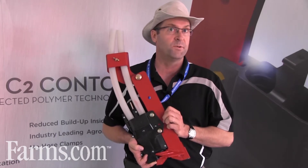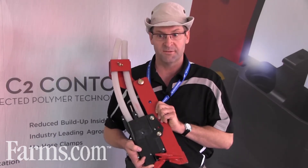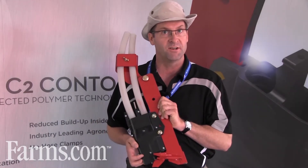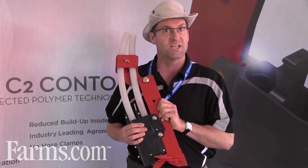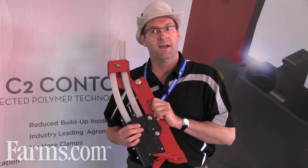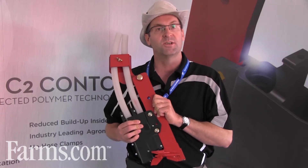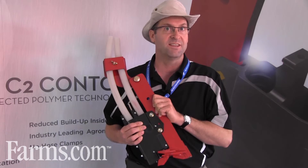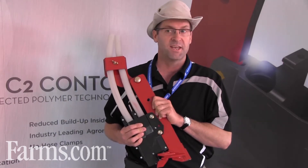The original opener was built from a cast material, so quite a bit heavier. Moving to this injected polymer material is the direction we've gone, and there are a number of interesting attributes associated with moving to this polymer material from the cast.